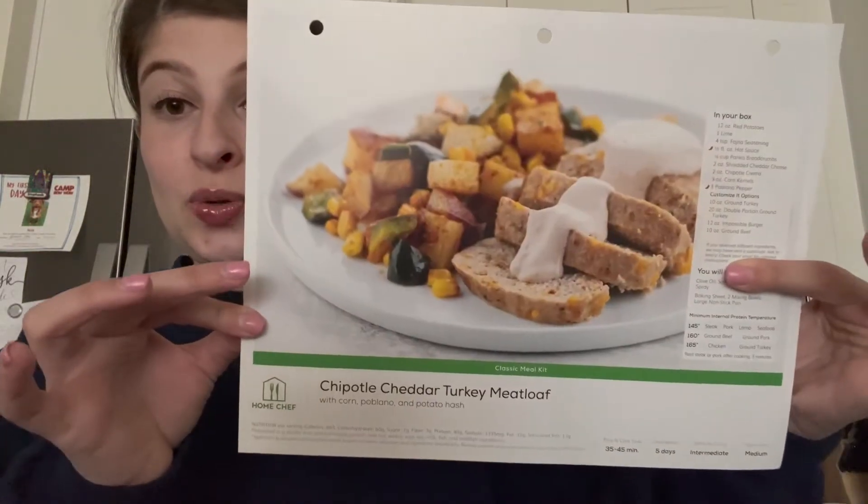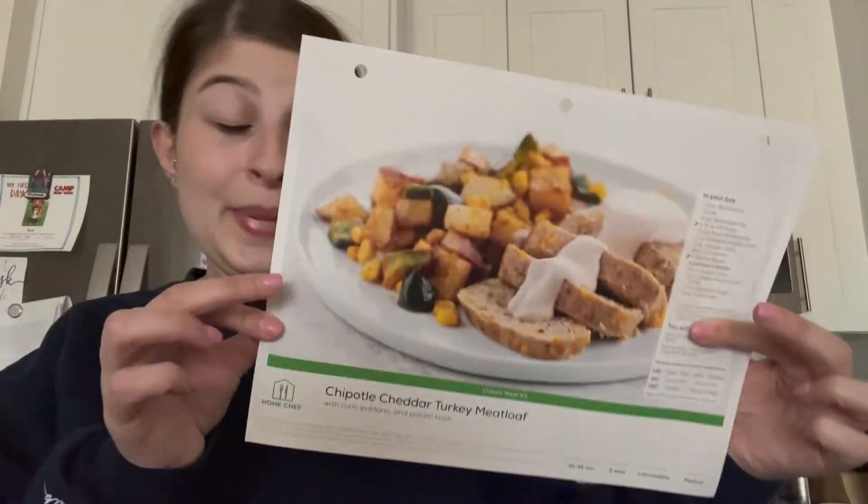Hey guys, it's Stephanie and welcome back to my channel, or welcome if you are new. Today's video is going to be a cook and chat with me kind of video — I've never done one of these before but I thought it could be super fun. I'm going to be making a Home Chef meal today, but I am not sponsored by them in any way — I simply pay for the subscription myself. I'll have a referral link down below if you're curious, but today I'm going to be doing the chipotle cheddar turkey meatloaf.